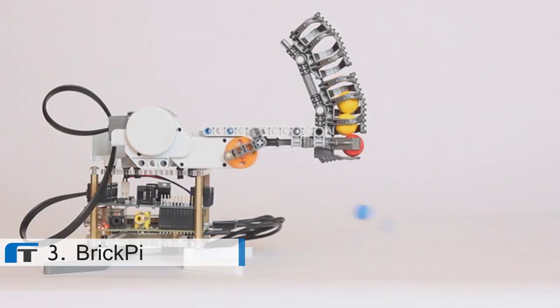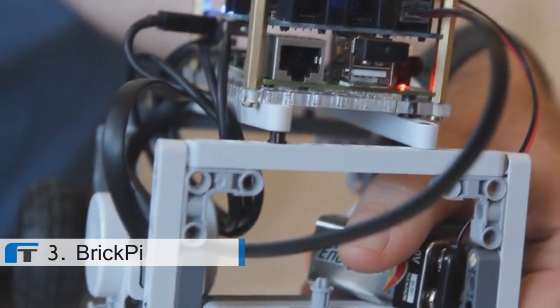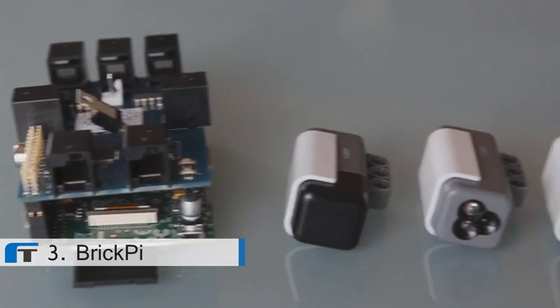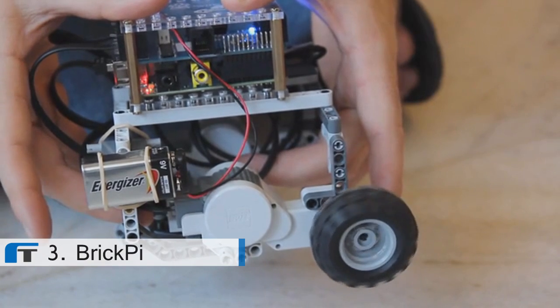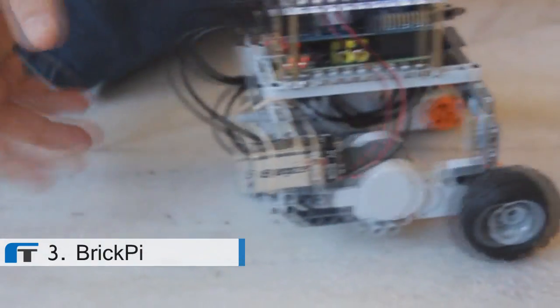What makes it so awesome? The Brick Pi has three motor ports that power standard Lego Mindstorm motors and read encoder values back. There are four sensor ports for connecting Lego Mindstorm sensors like the touch sensor, color sensor, and gyroscope. The Brick Pi has two LEDs to add visual life to your robot. A 9-volt battery power source powers the motors, sensors, and Raspberry Pi, untethering the Pi from the wall socket.